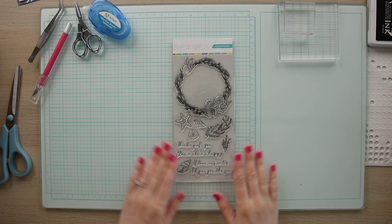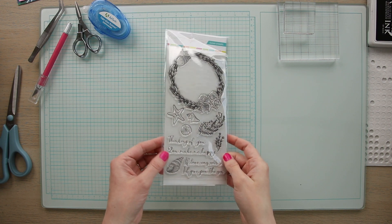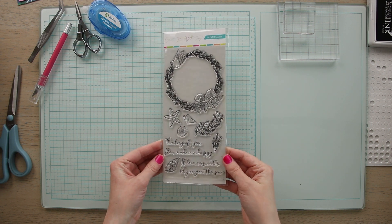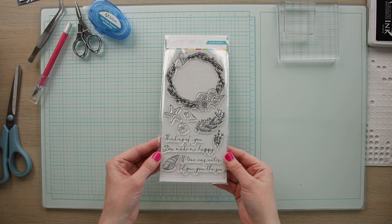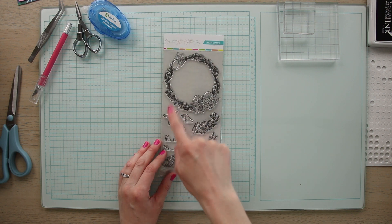Hello everyone and welcome back to RubberStamps.com. This is session four of our card making academy and it's all about paper layering. Today we are taking what we learned in the practice prompt and putting it all together to make a card. The stamp set we are going to be using today is this seashell wreath set, and we're going to be using the wreath and some of the other elements on the stamp set.